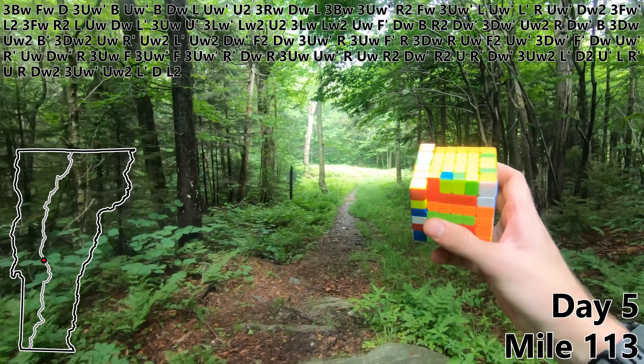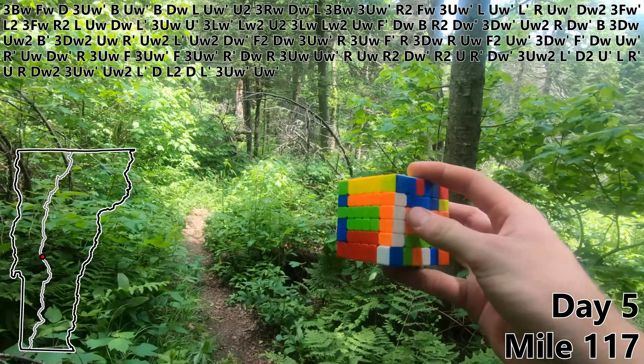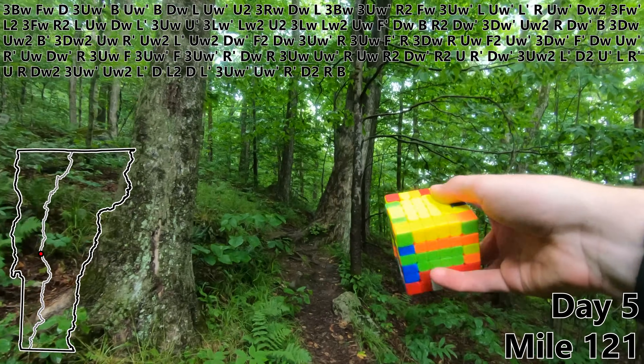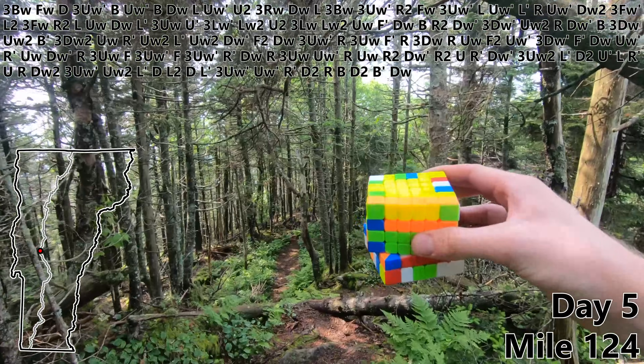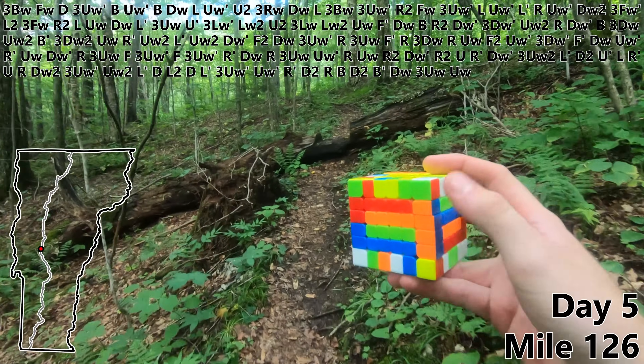L prime. D. L2. D. L prime. Three UW prime. UW prime to finish off our third edge pair. R prime. D2. R. B. Weather update — it is once again raining. D2. Weather update — it is no longer raining. B prime. DW. Three UW. UW prime to finish off our fourth edge pair.